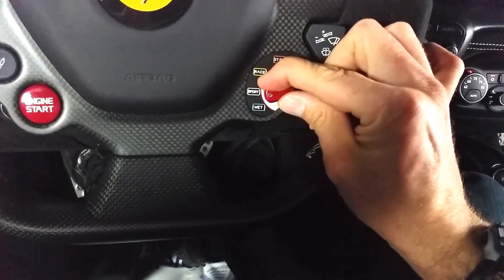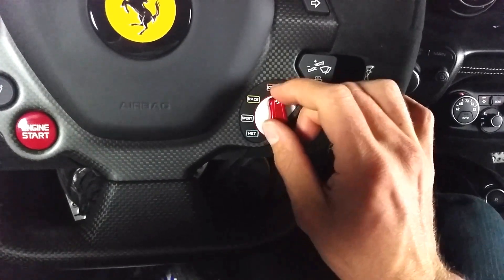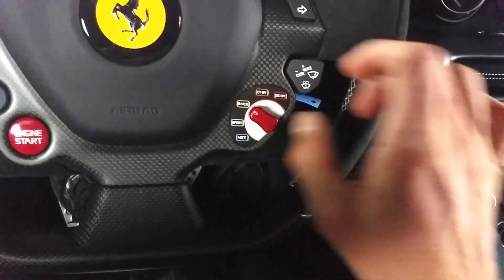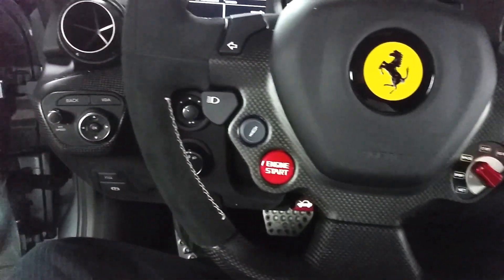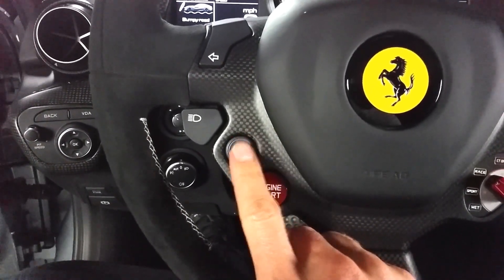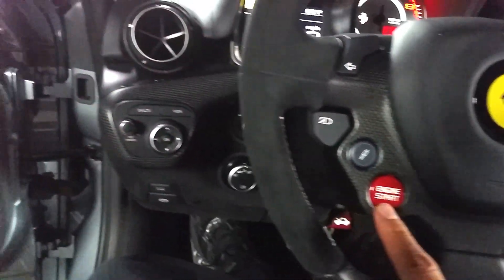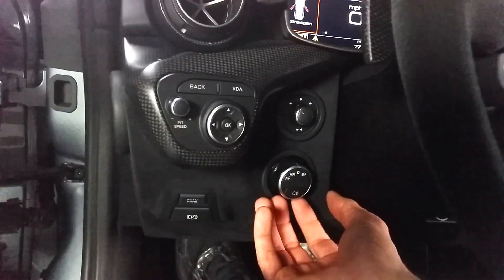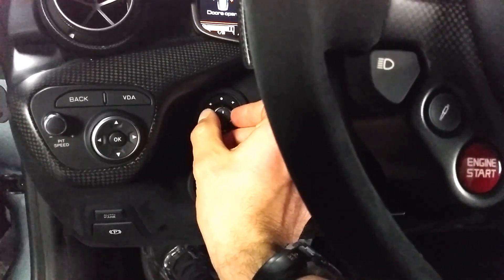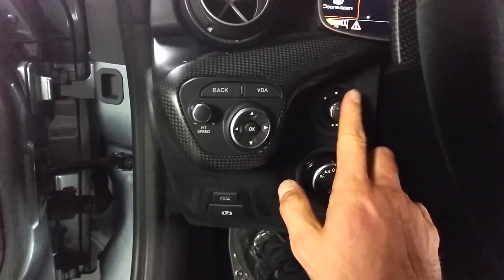The available drive modes are sport, wet, CT off, and ESC off. Here is how I can adjust the shocks — it says bumpy road whenever I press that. This is how you start the engine. And back here are other selections for my headlights, and I don't exactly know what that's for — somebody can tell me I'm sure.